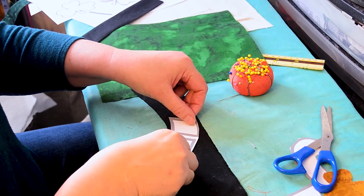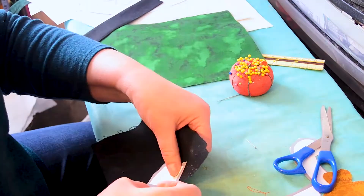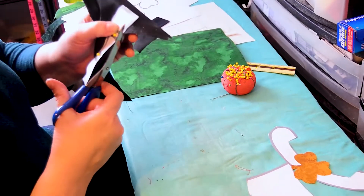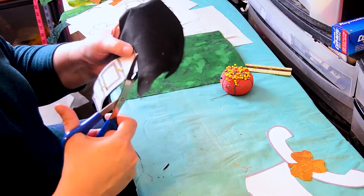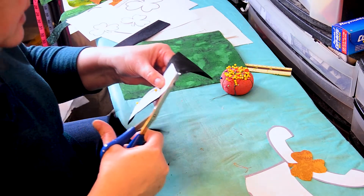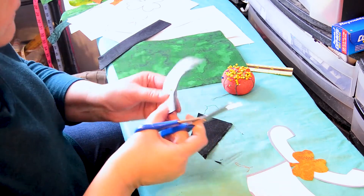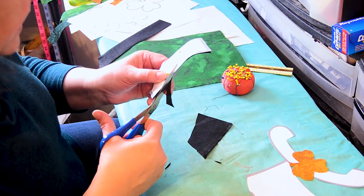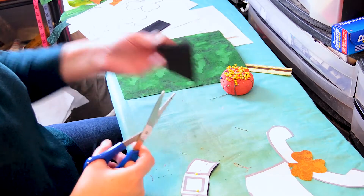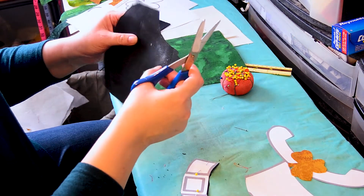Just position that on there and cut it out. I'm going to edge-finish this by using a satin stitch, so I don't have to leave an extra border. I'm not the most patient person in the world and I'm not a fiddly, fussy person, so I always try to think of the easiest and fastest way to do something. I never do paper piecing. This piece I'll throw away — it's really too small to keep — but I will keep this.